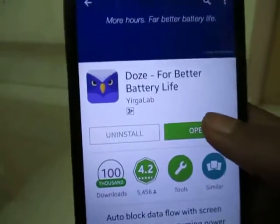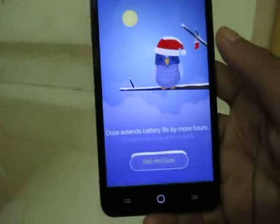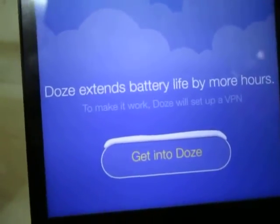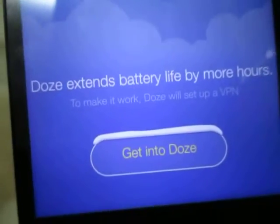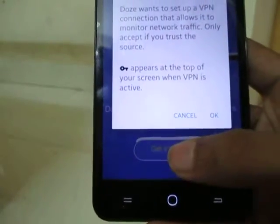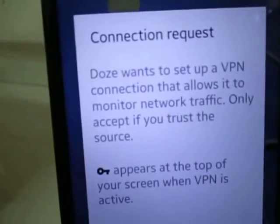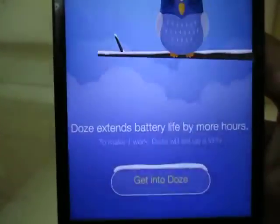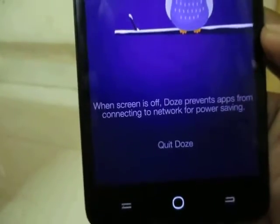It's installed now — tap open. It says Doze extends battery life by more hours. To make it work, Doze will set up a VPN. Tap 'Get into Doze' and it will ask for a connection request — just tap OK.